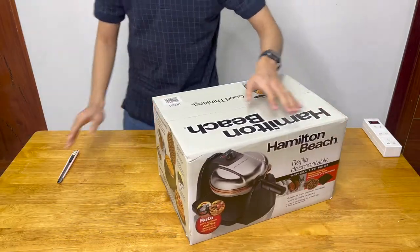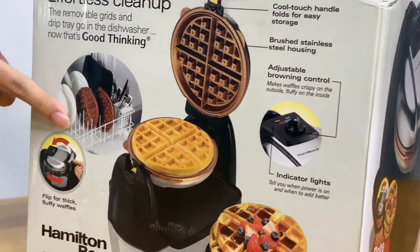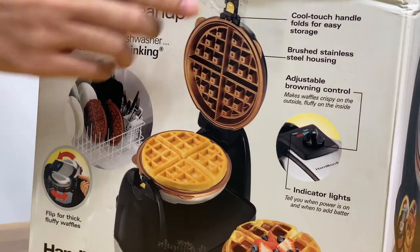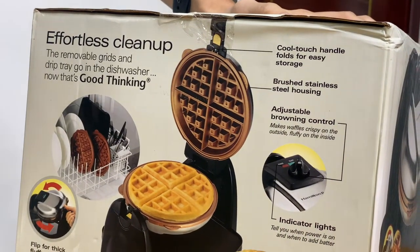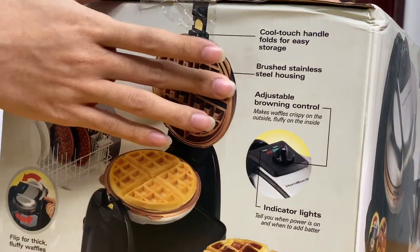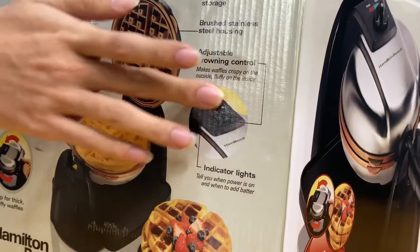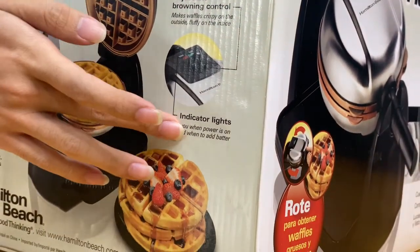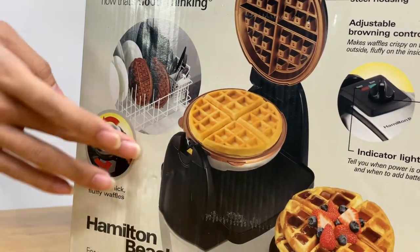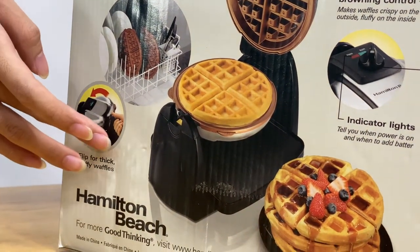According to the box, we have removable waffle plates that are safe to go into the dishwasher. We also have a safety handle at the top, stainless steel housing which we've already seen on the front side of the box, standard temperature control, and indicator lights to tell you when the machine is ready. The Hamilton Beach waffle maker is also flippable, so your waffles are going to come out more even and more well cooked.